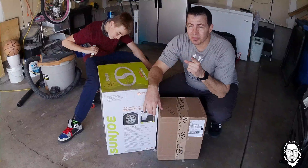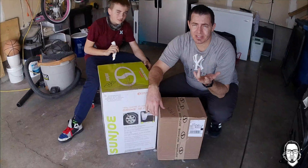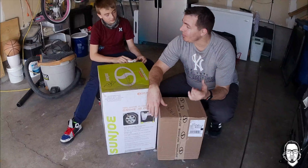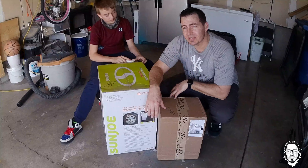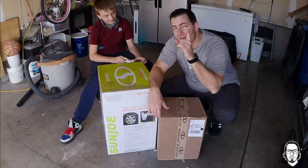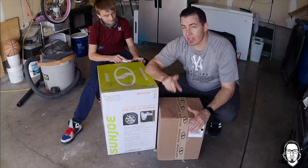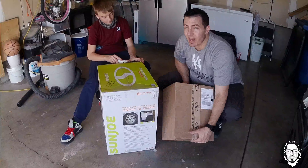Alright guys, I got this Sun Joe as a Christmas present or a birthday present — they're both right by each other — and I've been waiting all winter long to get this open. With me I got my son. We're gonna crack this open, do the unboxing, then we're gonna do the review and work with it and see how it goes. It came with two boxes; I was expecting one. Let's see what's in this box first.